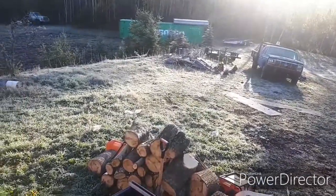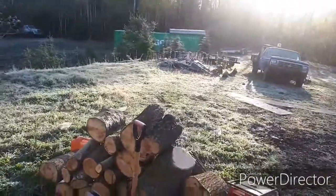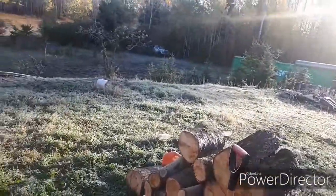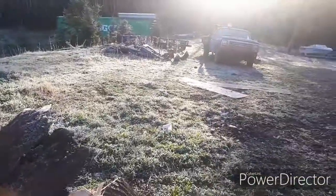Today is Saturday, September the 28th. This is our second heavy frost day in the past two weeks.